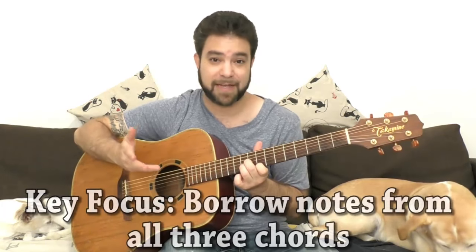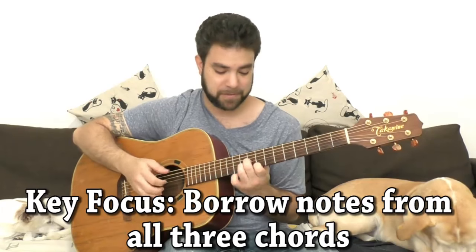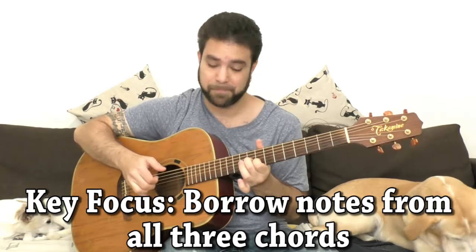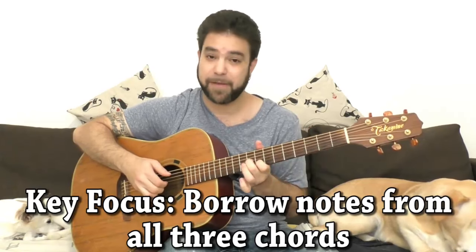Now we have eight in A minor so we don't even have to know the scale, we just look at the chord.